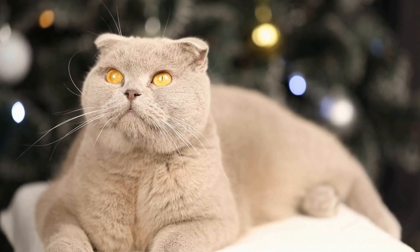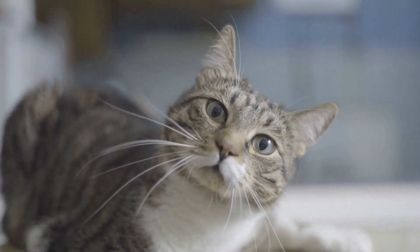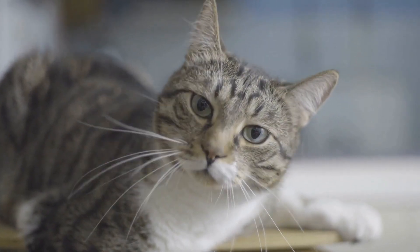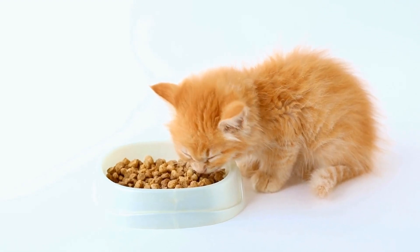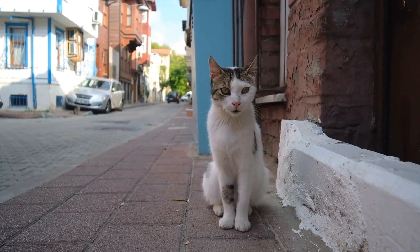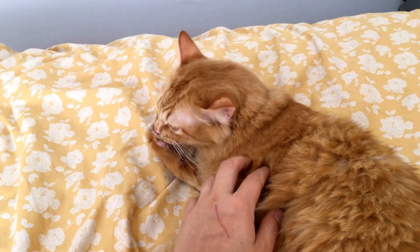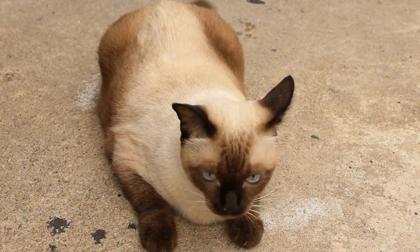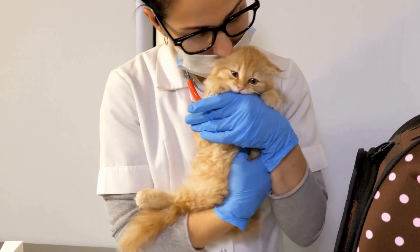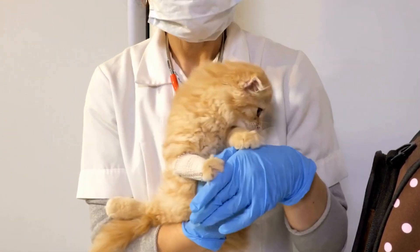One, gather the necessary supplies. Before starting the cleaning process, collect all the essential supplies you will need. These include a specially formulated cat ear cleaner solution, cotton balls or pads, and treats to reward your cat afterward. Make sure the cat ear cleaner solution you choose is specifically designed for cats and does not contain any harmful ingredients. It's always a good idea to consult your veterinarian to ensure you are using the right product.